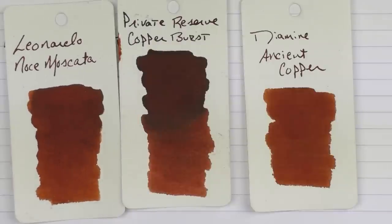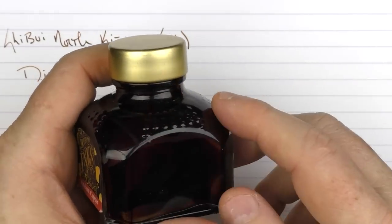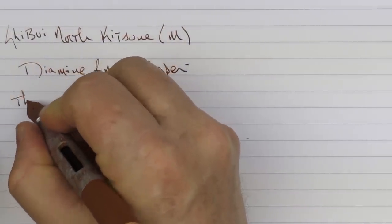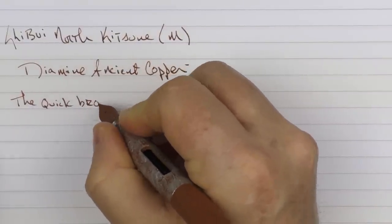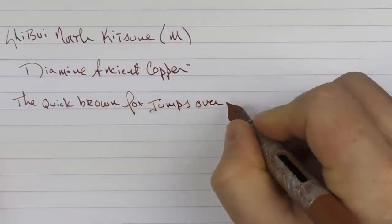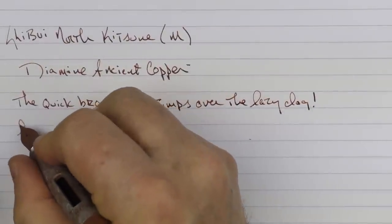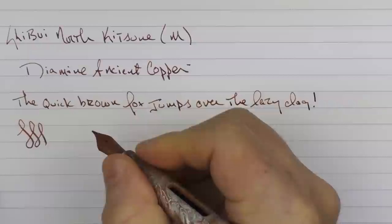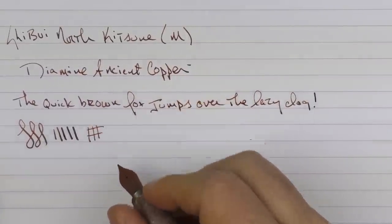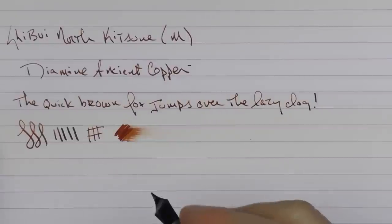And here it is with Leonardo's Noce Moscata. This is what Diamine's 80ml bottles look like — a really nice bottle with a wide neck, plenty deep enough to get any pen in there. As I mentioned in the review, the Cerakoting does firm up this nib — it is a bit on the stiff side. You're not going to get a lot of line variation out of it, and it does drag just a little bit, kind of feeling like an unsharpened pencil. The ink flow I'd say is medium for this medium nib — not high or low.